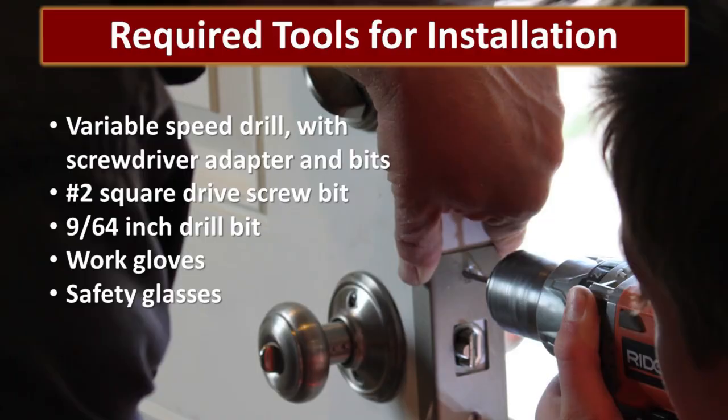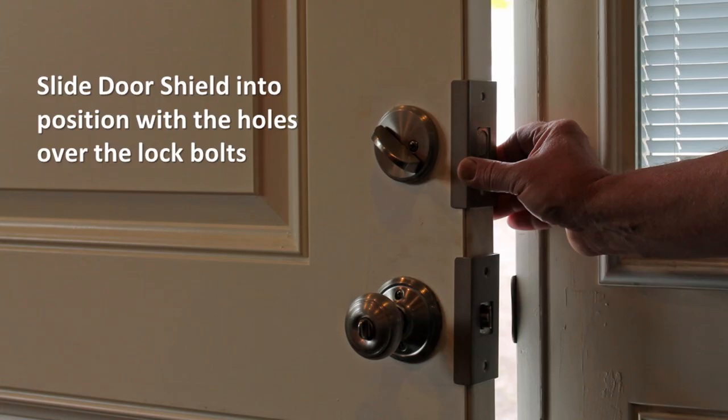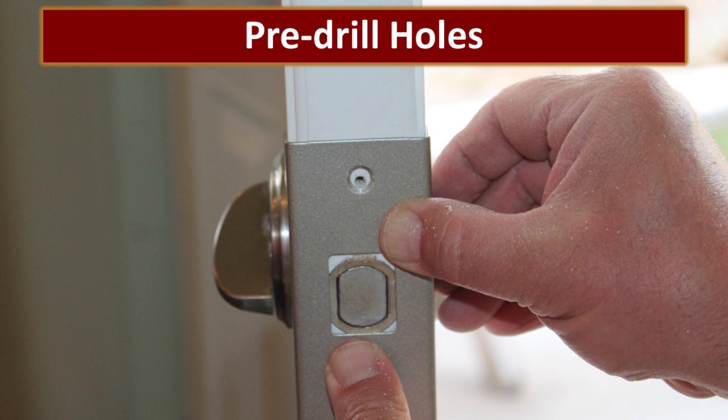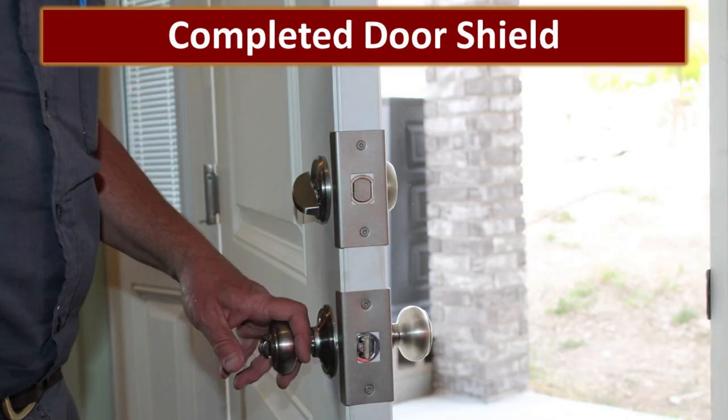Me and my dad really like to do projects so we decided to do this one together. This project required minimal tools for installation. Our first step was to install the door shield — a fairly straightforward process of installing the door shields over the doorknob and the deadbolt. All you have to do is pre-drill the holes and put in the screws. Here are the completed door shields.